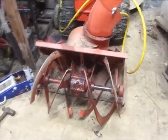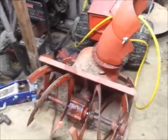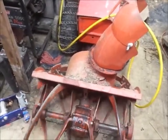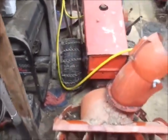Got her all put together and back in the tractor. Everything seems to spin and turn freely. Now all we gotta do is wait for some snow to try it on.